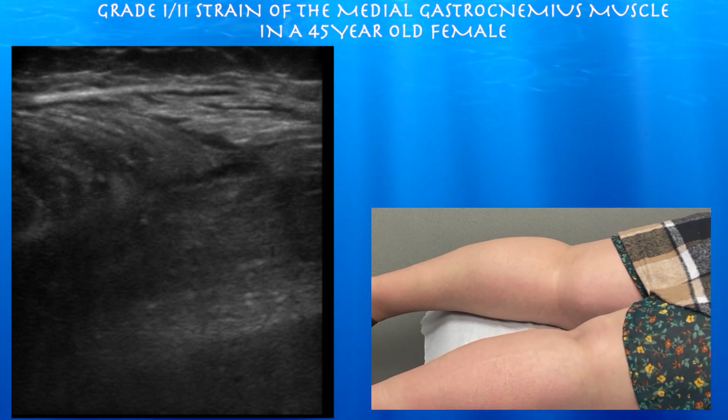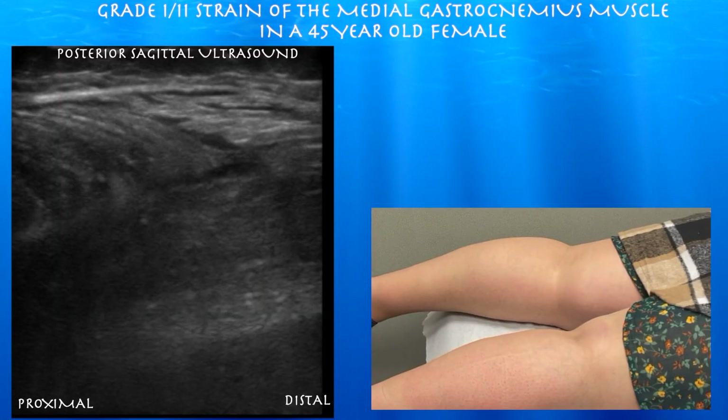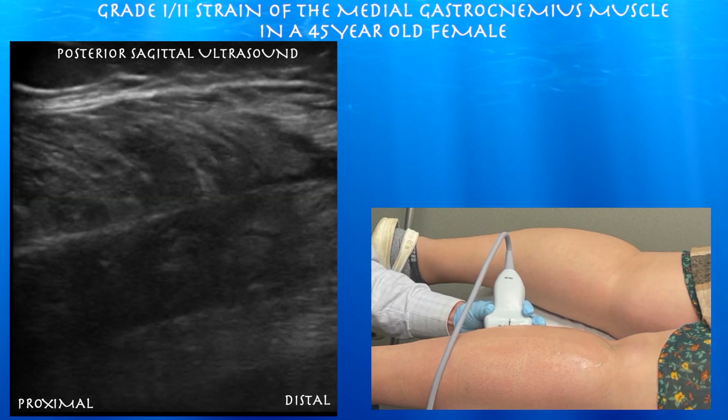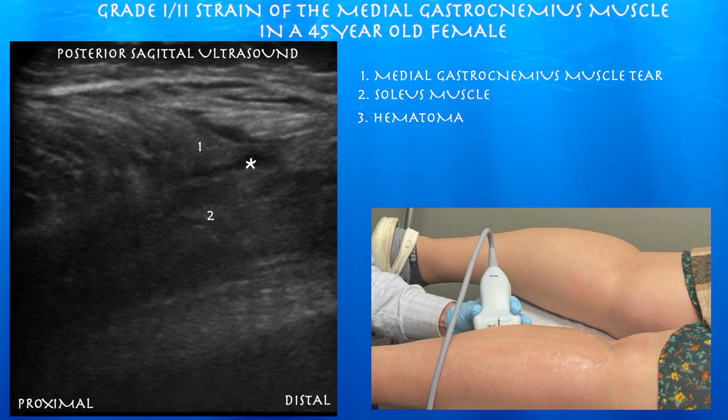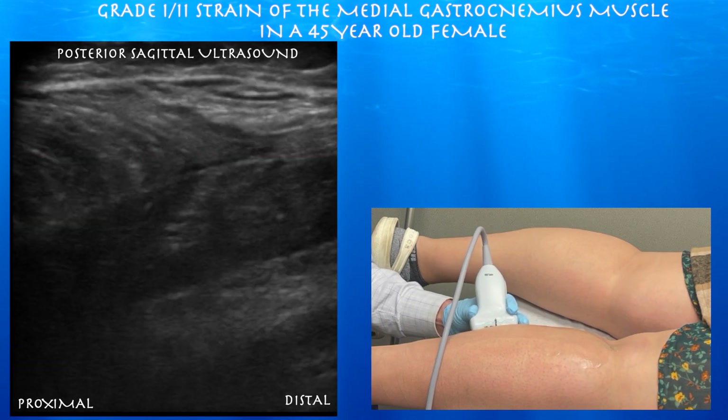She's quite tender in the medial gastrocnemius muscle. Here we're going to look at the medial gastrocnemius muscle in a sagittal plane. You can see as the muscle tapers, there's this black signal kind of covering the muscle distally, and that's a hematoma from this grade 1-2 muscle strain. This is a typical location for muscle tears of the medial gastrocnemius muscle.